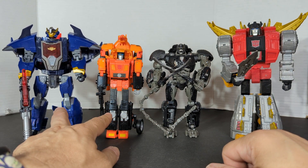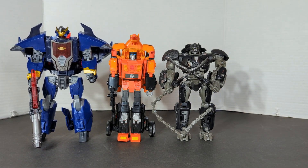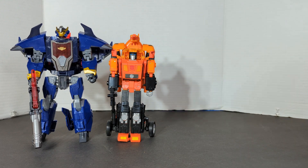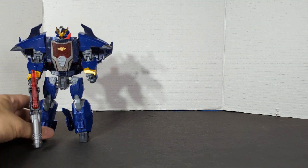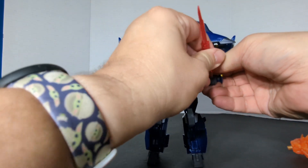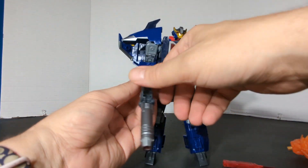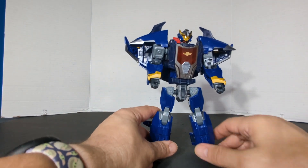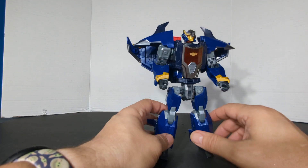Luckily I didn't spend too much money on these because right now they're cheap. And that is it for our robot mode comparisons. I like this guy, I do. Now I always transform my figures twice — I transform them and then I reverse transform them — because one way is always harder. This guy, you'll see why, because of the way the legs are.